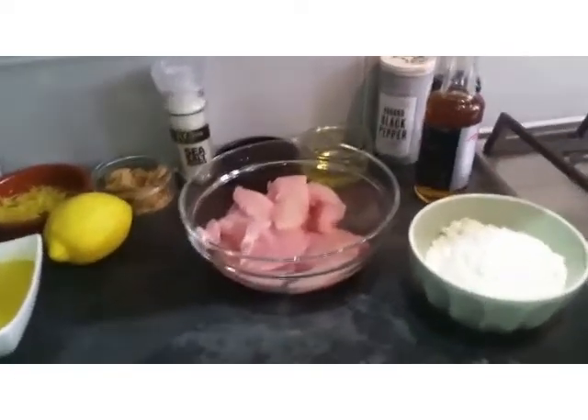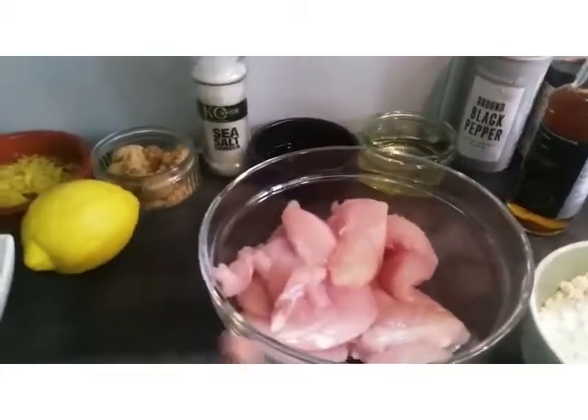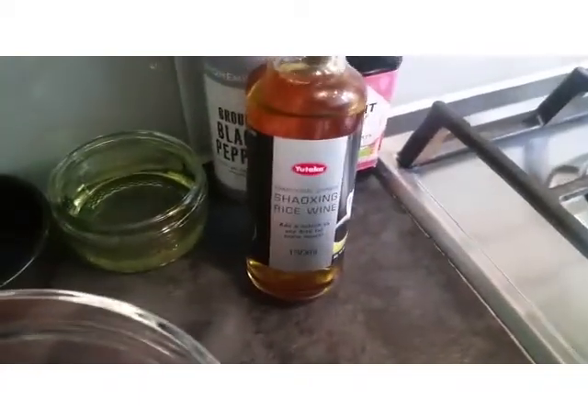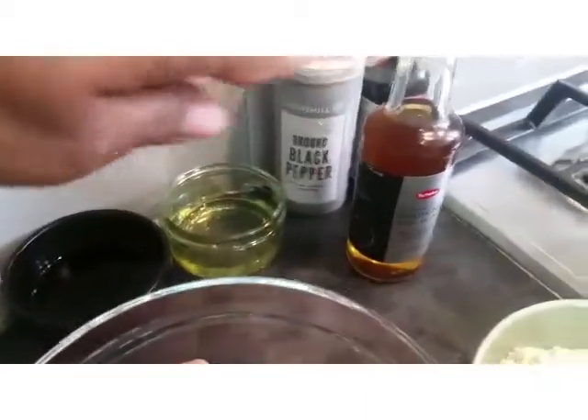I'm going to start off with a cup of flour. I've got one pound of chicken breast, all cut up. I've got egg white, some light soya sauce, and this thing here — it is called rice wine, Chinese rice wine. I've got some salt, and I'm going to be using some black pepper in the chicken.